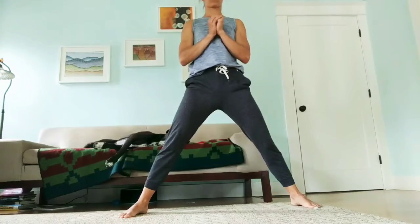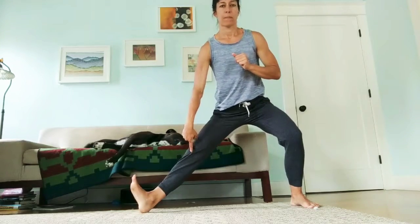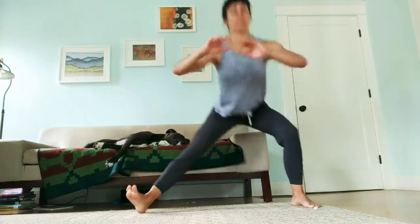Try not to hinge through the hip, but drive the butt down toward that imaginary bench. Also keep some activity on that extended leg's ankle, pulling the heel into the floor as you sink to control the speed at which you descend.